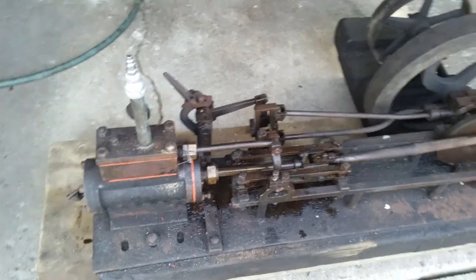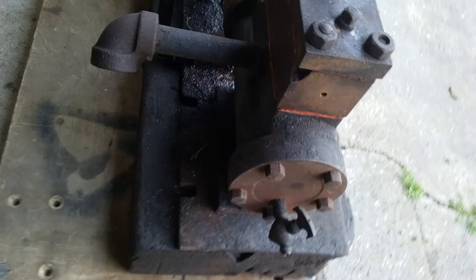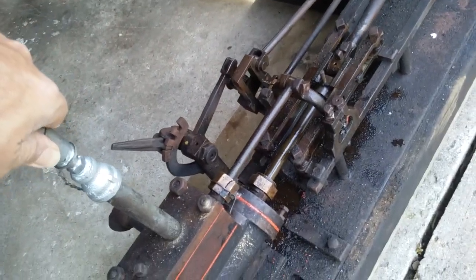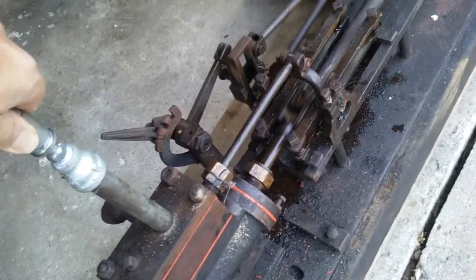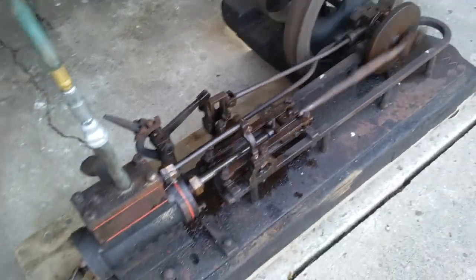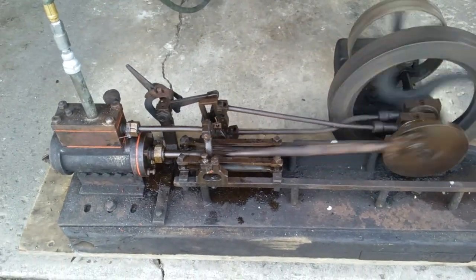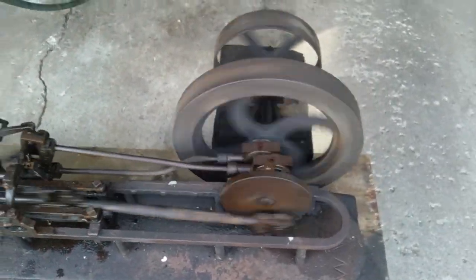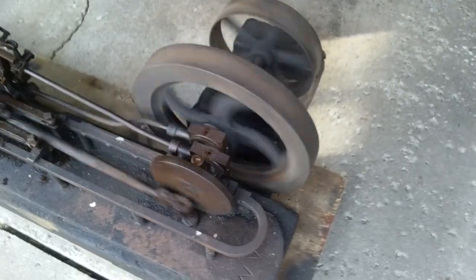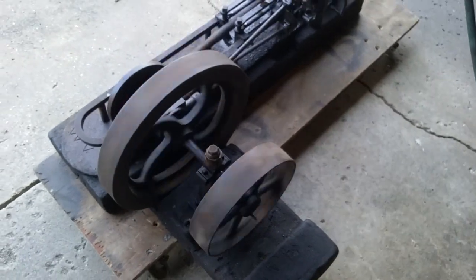It runs good on about 25 psi, maybe a little less, between 20 and 25. Let's put the air hose to it. My regulator is out of my compressor so I have to relieve a little pressure before I really hooked it up — that should be about 25 psi now.